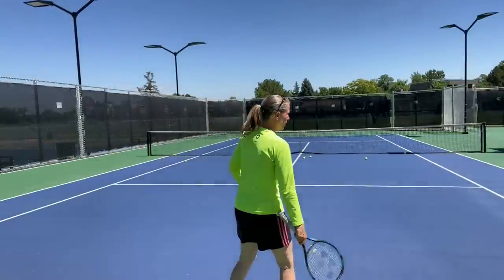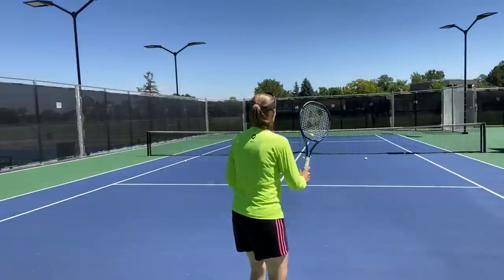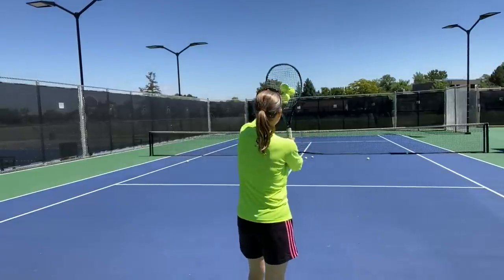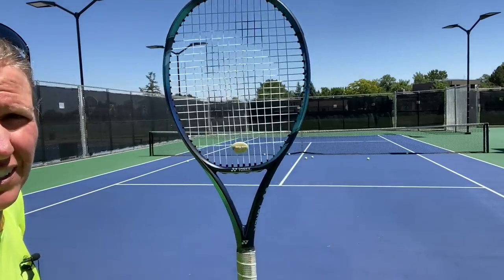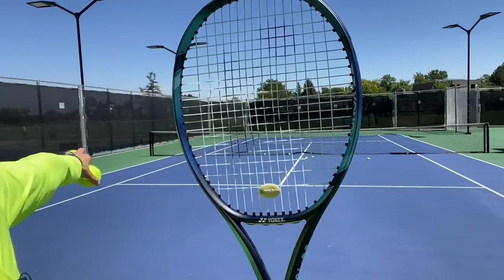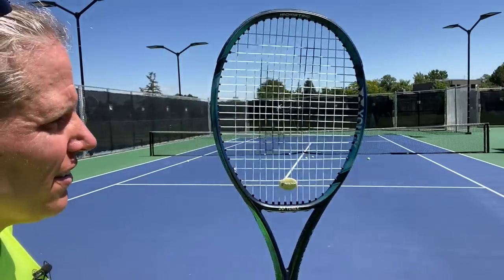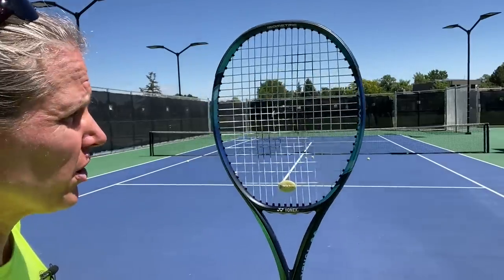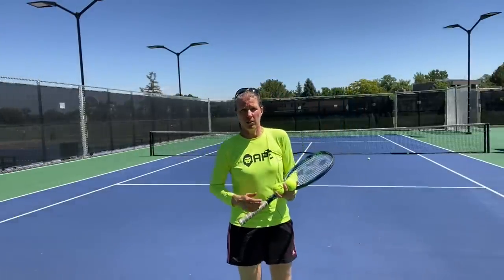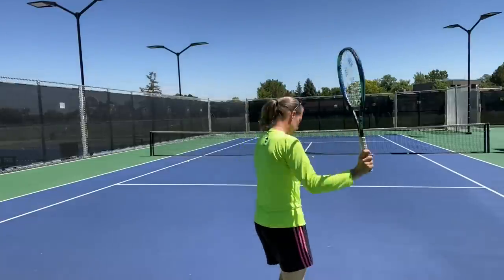So let's go over the placement. This is the view you normally have. With the frying pan grip, if I want to go towards the T, I'm going to line up, square up, position my racket face so that at contact point it hits square on, pointing directly to the T. If I want to go towards the alley I'm going to tilt it a little bit more, and from the back you can see that this is very, very little — very, very small changes.